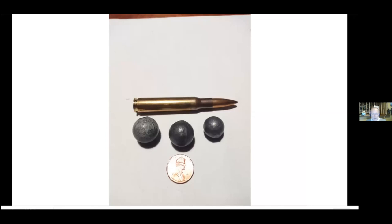Here's a comparison of the different sizes: a 20-gauge or 62-caliber ball, a 69-caliber for the French musket, and a 75-caliber for the British musket. This shows the comparison with what we fought in World War I and World War II.